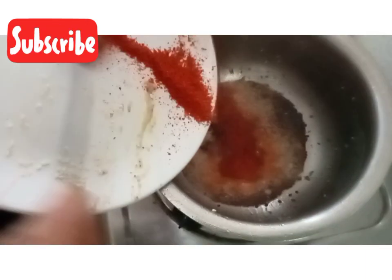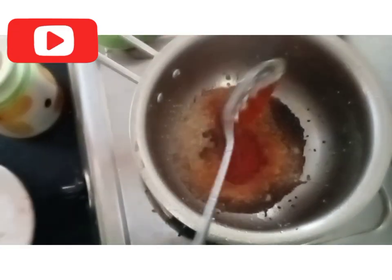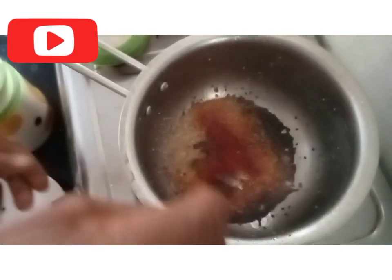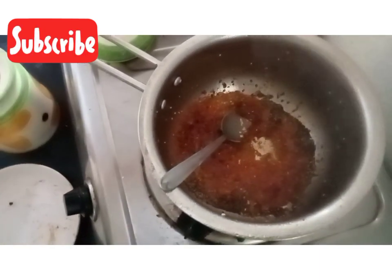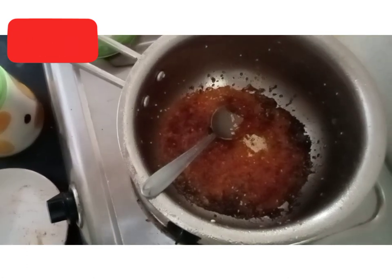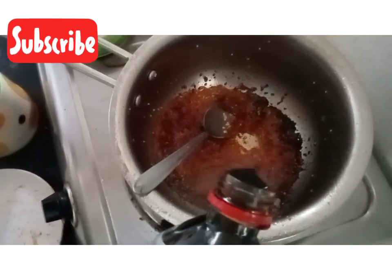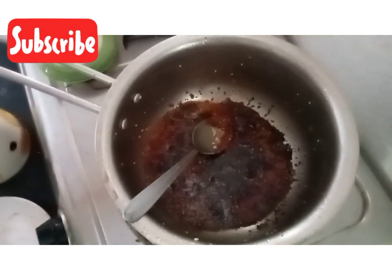I will add 1-3 minutes to the pan. If I save the pan, I will not be able to get the pan. Now the pan will give me a little. After the pan, I will be able to cook it later.